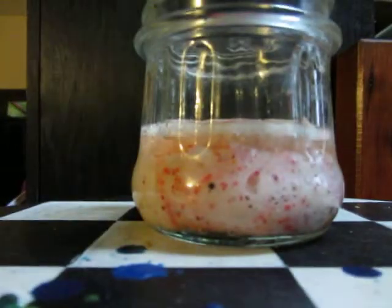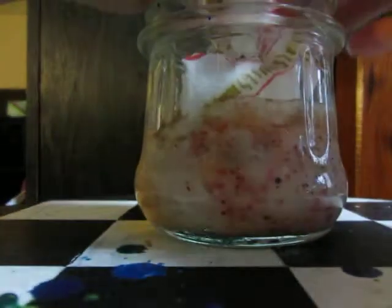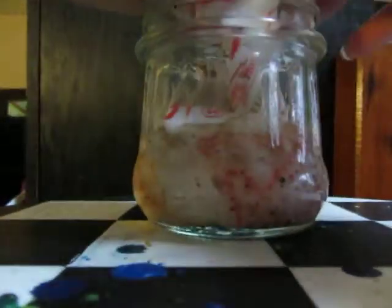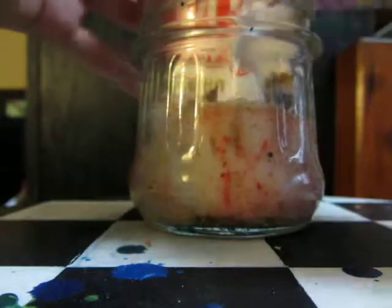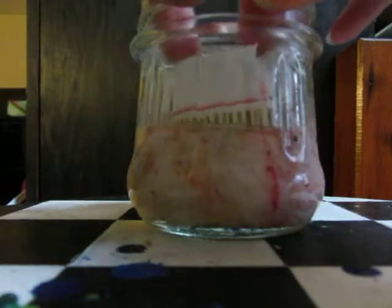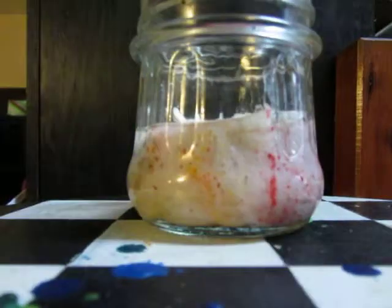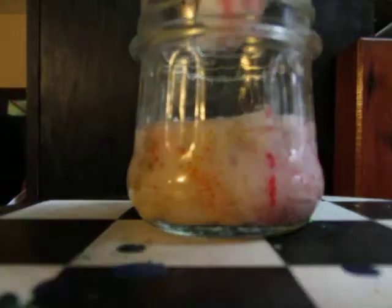That one took it like nothing. And one more cup noodle cup. And there's a little extra piece there.